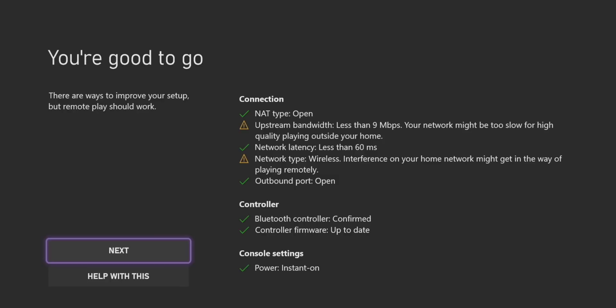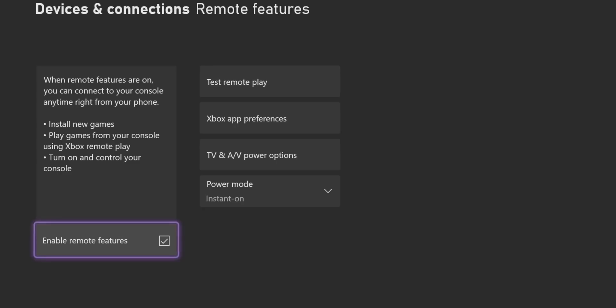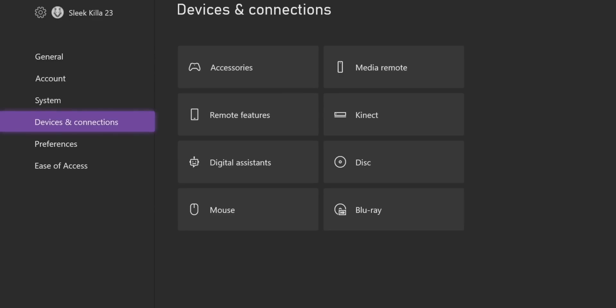So once it's tested my system, it says I'm good to go. But it says upstream bandwidth is less than nine Mbps, so that remote play feature might not work in my case. On the next screen it says it works best on a wired or five gigahertz wireless connection, so just a heads up for remote play on your mobile device.